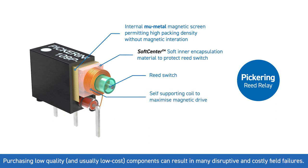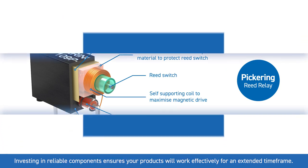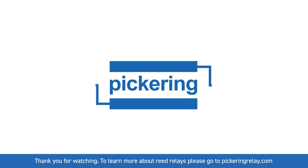Purchasing low quality and usually low cost components can result in many disruptive and costly field failures. Investing in reliable components ensures your products will work effectively for an extended time frame. Thank you for watching. To learn more about reed relays please go to pickeringrelay.com.